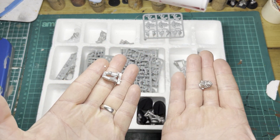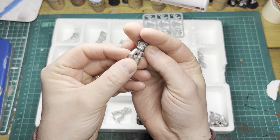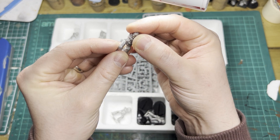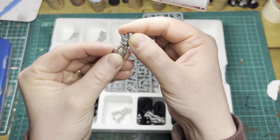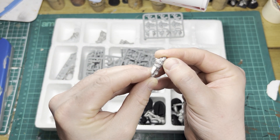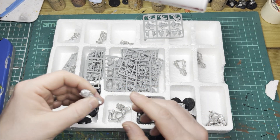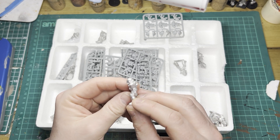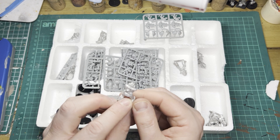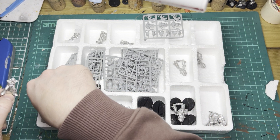That brings us to the next big difference — you get these torso and leg split-in-half marines, which I've never actually seen before getting this box. I didn't realise they did this. I guess it's to give you a bit more poseability. I'm not entirely sure why they stopped doing this after this box set — there must have been a reason. If anyone knows, please let me know, because I've never seen that apart from in this box set.